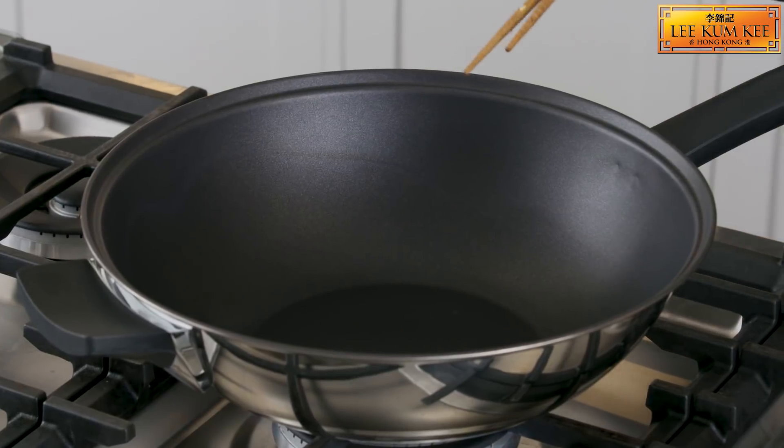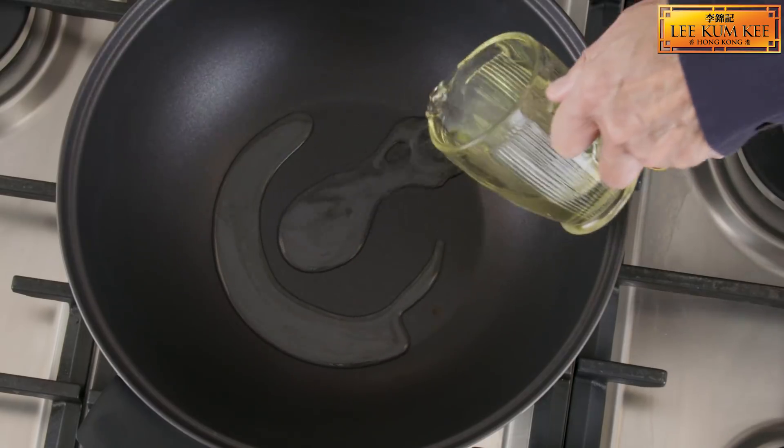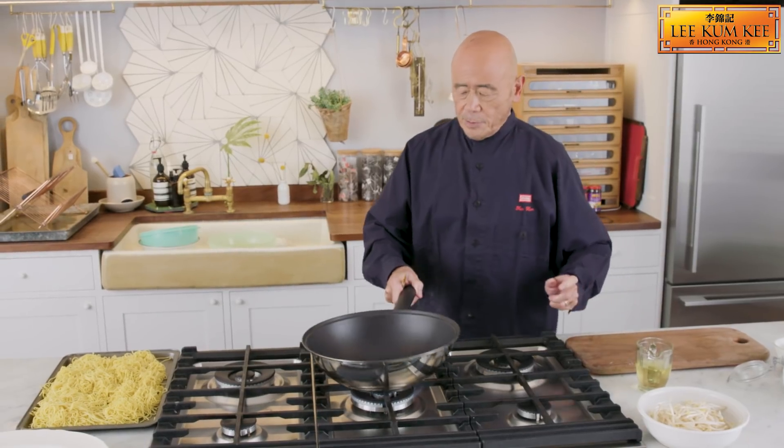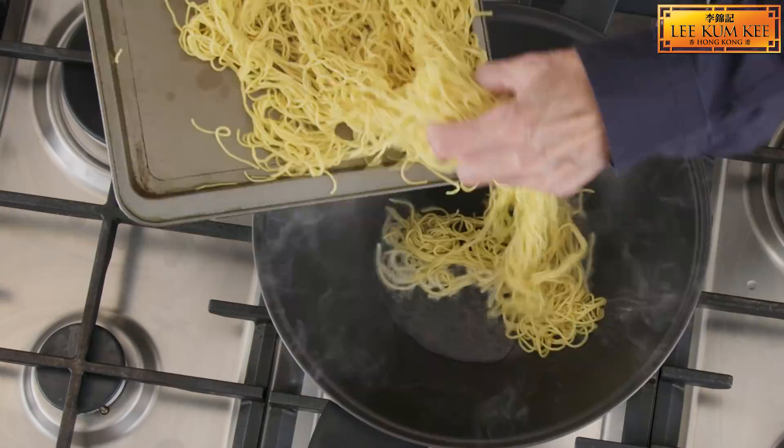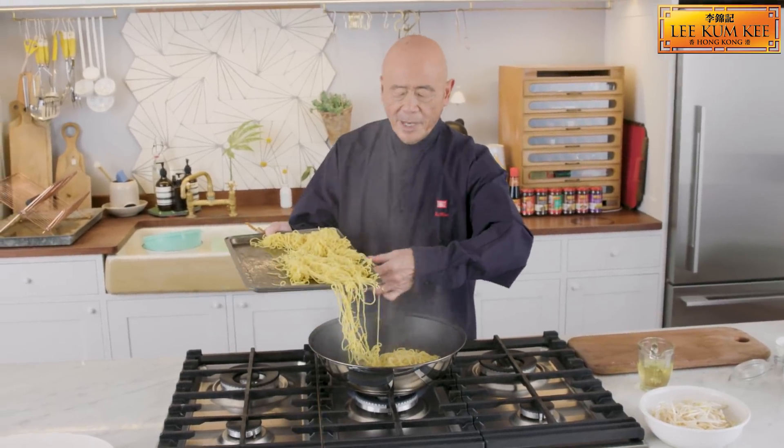Make sure your wok is very hot before you add the oil, and you just want to add a small amount of oil — a tablespoon or so. Add the noodles. You can hear them sizzle, and you will probably have to do this in about two batches.